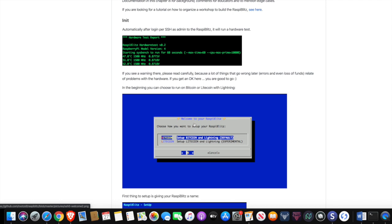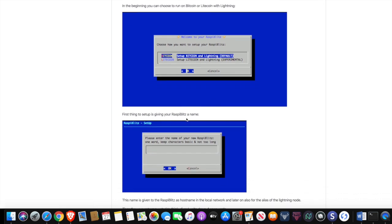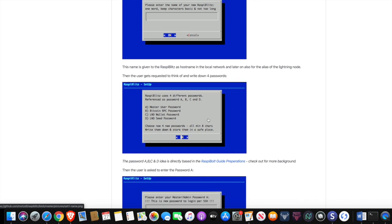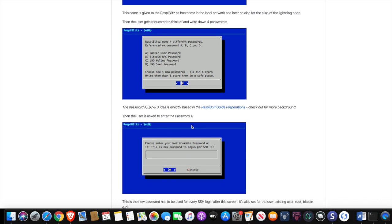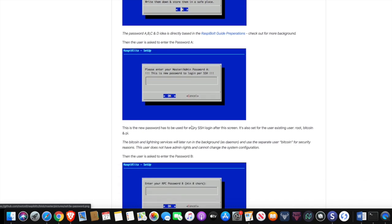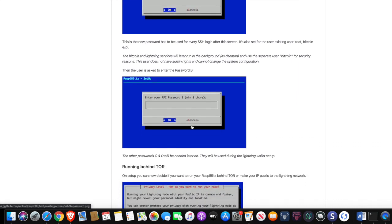It's going to prompt you with welcome to your RaspiBlitz. Choose how you want to set up your RaspiBlitz — what I did was set up a Bitcoin node. You have the option of whether or not you would like to set up a Litecoin wallet as well. I'm using Bitcoin along with the Lightning network, so we're going to click OK. First thing is to give your RaspiBlitz a name — you guys can have some fun with that. After that there are going to be a few different passwords that you're going to need to set up. Definitely make sure you have these written down and stored in a safe place. These passwords are just as important as a seed phrase for a hardware wallet — treat them very carefully.